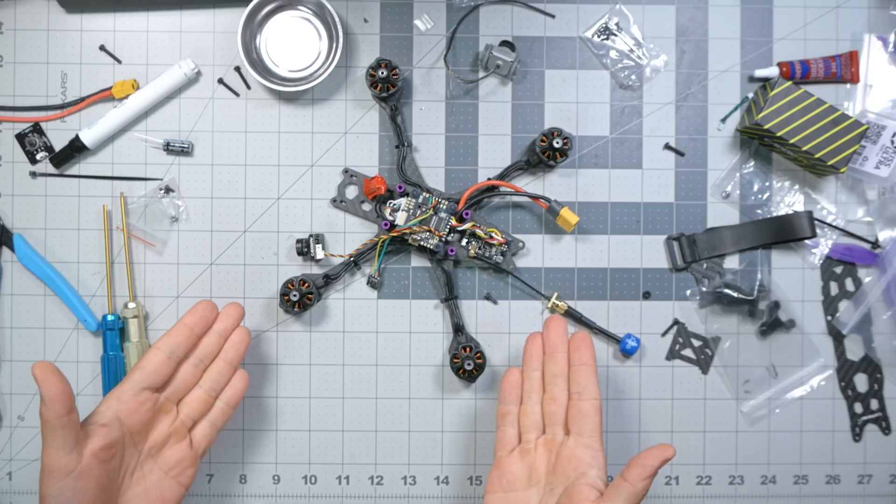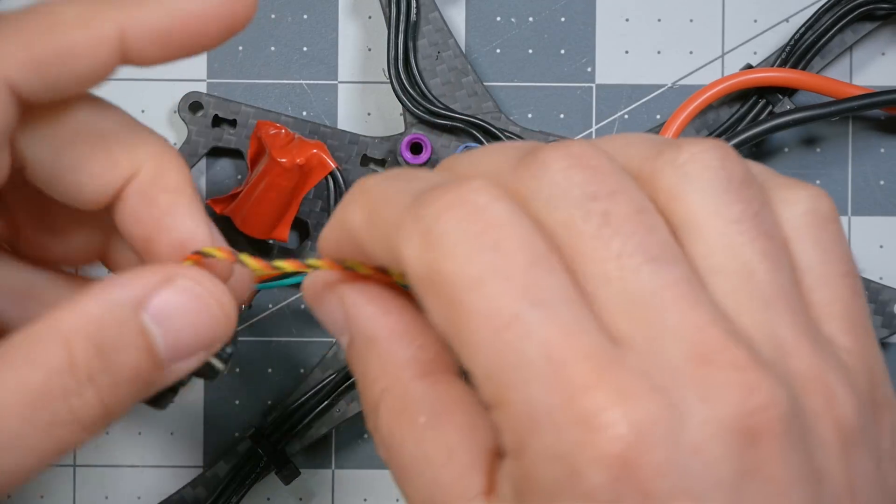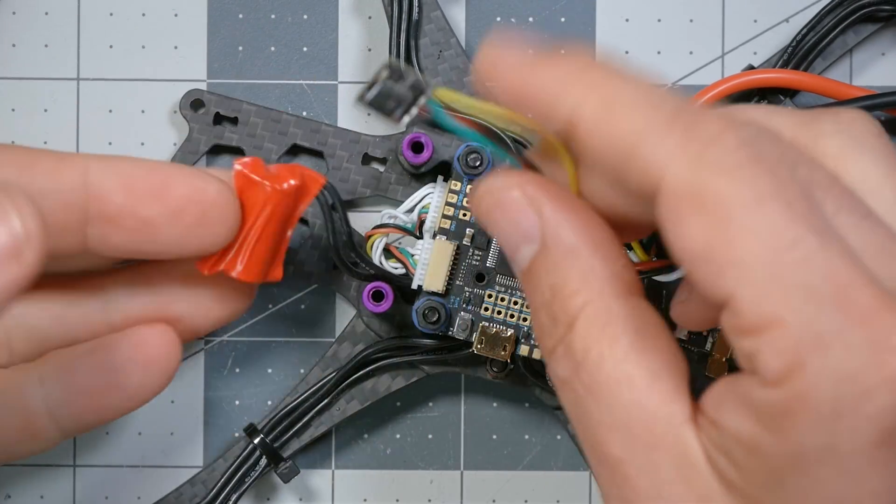It's time to finish putting this quadcopter together and get it into the air, and that's what we're going to do in this video — final assembly and maiden of the JB Xylo budget build 2022 edition. If you don't know what I'm talking about, this is part of a video series where I show you how to build this exact quadcopter. Video number one is linked in the video description. Let's get into it.